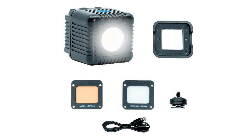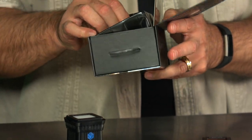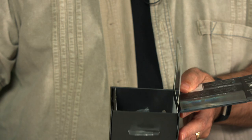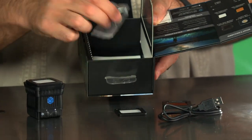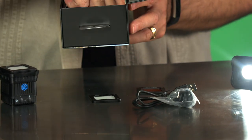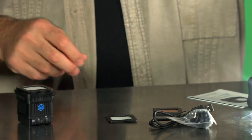Now everything is ready to go. The kit can actually come with two lights in the box if needed, and if we lift this up and out there are a few things underneath, so don't miss those. This includes a connection cable for charging, a hot shoe mount, and the instruction guide.